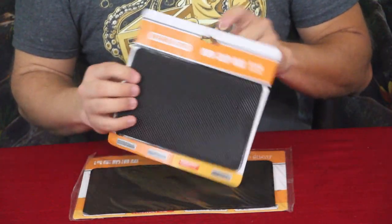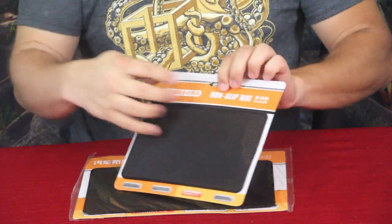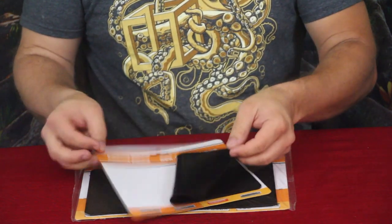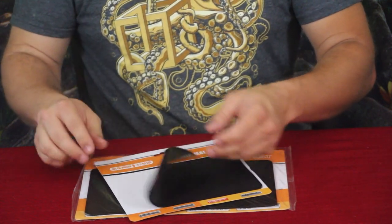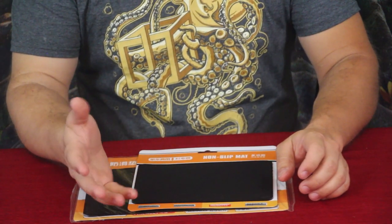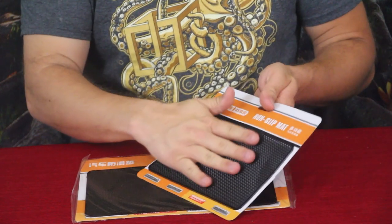As you can see, the mat is sticking onto the cardboard with nothing else holding it on there. That backing section is just a smooth, semi-sticky material that you set on top of your dashboard, and once it's on there you can place things on top of it.